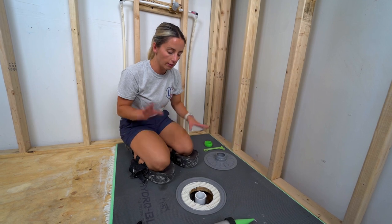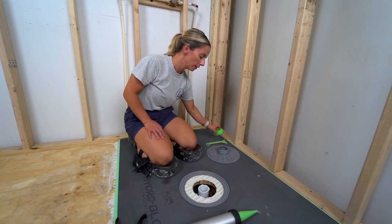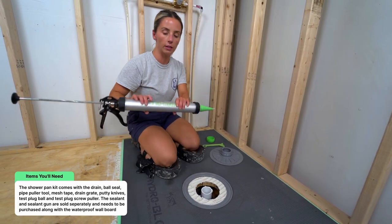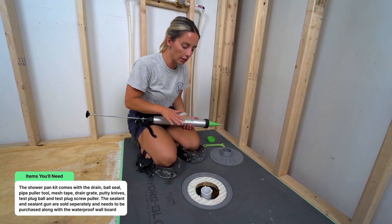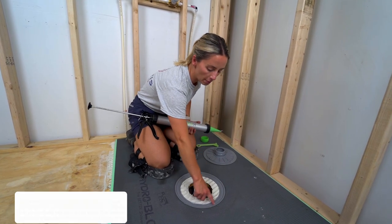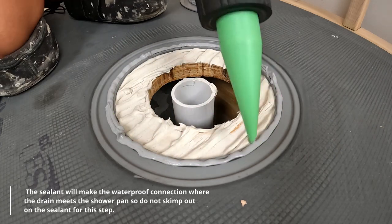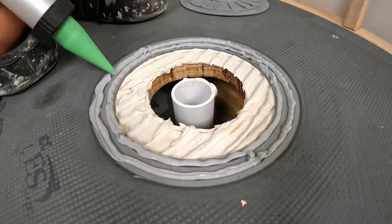Once your pan is set, it's time to set the drain. Gather all your drain pieces: the drain, the collar, the pipe tool, your sealant, and a caulking gun. The first thing is to add two beads of sealant around the pipe collar — at least a three-eighths inch bead of caulking is required — one on the inside and one on the outside.